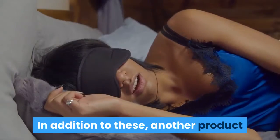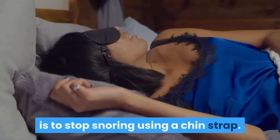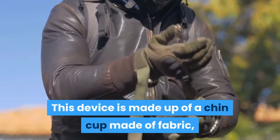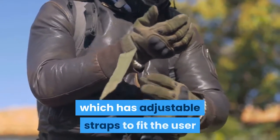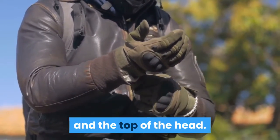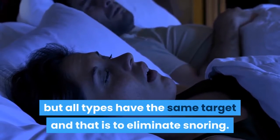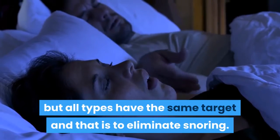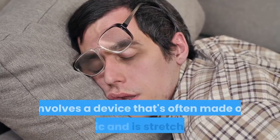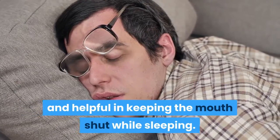In addition to these, another product that is often used to eliminate snoring is to stop snoring using a chin strap. This device is made up of a chin cup made of fabric, which has adjustable straps to fit the user and to make sure that it is secured over the back and the top of the head. There are slight differences among each brand but all types have the same target and that is to eliminate snoring.